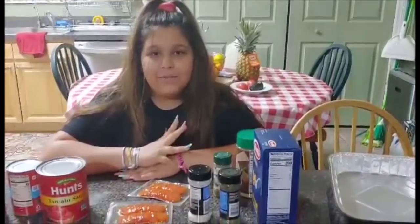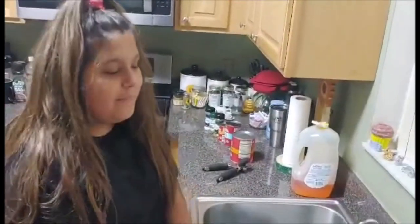Hi, I'm Madeline Patrick. I'm from Westwood Chapel, Florida, and I'm 12 years old. Today I'm going to be making pepperoni casserole. But of course, before you start cooking, you have to wash your hands.